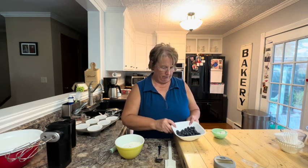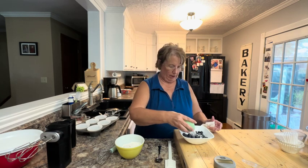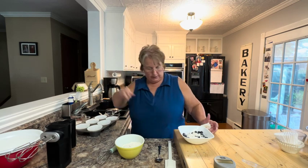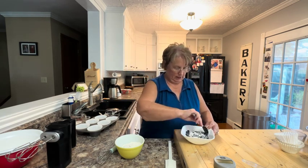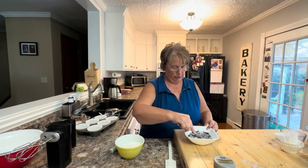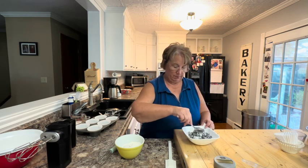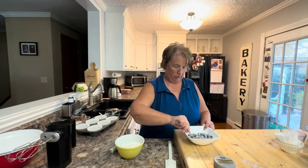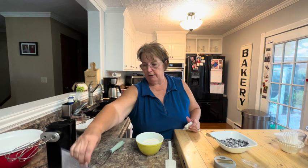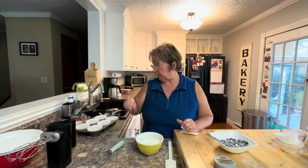I have my cup of blueberries and to that I'm going to add just a little bit of flour and mix those in. Now if you're making the whole recipe you would use two cups of blueberries, but I just had a cup left over.